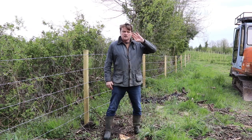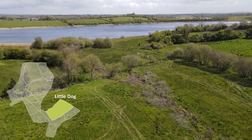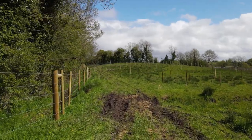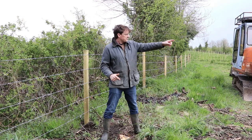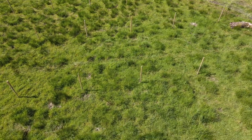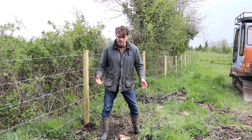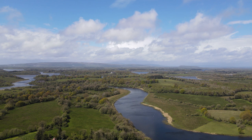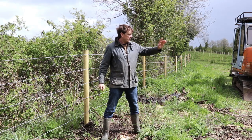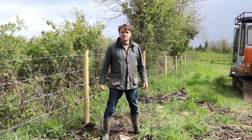So we've finished fencing — just one more field to do, the other side of the lane. After I finish the fencing, I have two big jobs: first is to put the cages around the trees, and the second is to mulch around the trees. Ideally I would have had the mulch down by now because the grass is getting quite high and creating a lot of competition for nutrients. So as soon as the fencing is finished, straight on to getting the tree guards up and then mulching around the trees. Until next time, good luck!